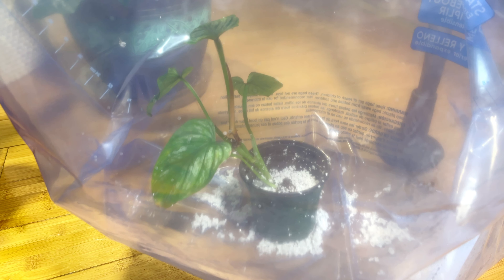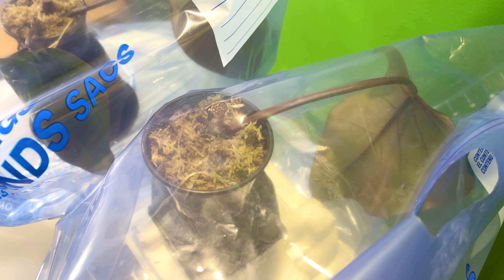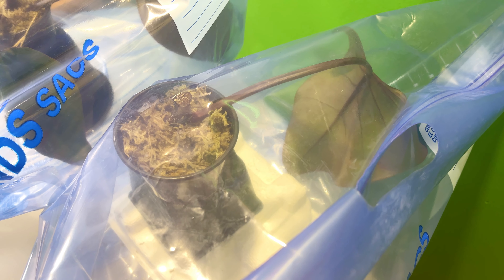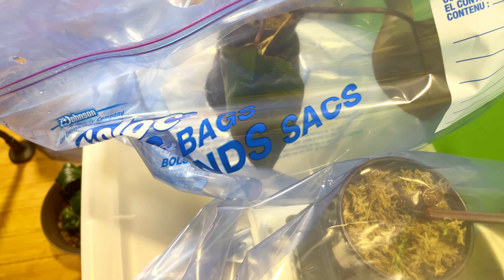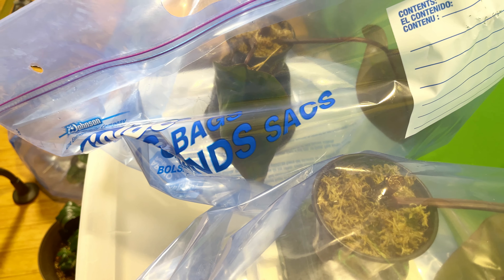In this bag I have a single stem, one-leaf cutting of a Philodendron Dark Lord that has not rooted yet, sitting in sphagnum moss. I'm not getting any sponsorship from the company, I just wanted to show you. The sphagnum moss is moist to help create an atmosphere to produce rooting. I also have a second cutting of the same plant with two stems and two leaves.